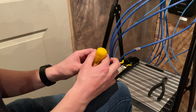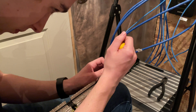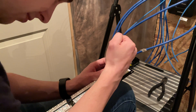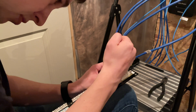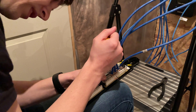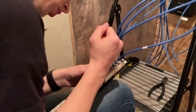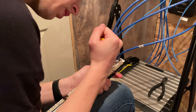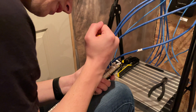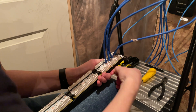We're going to use our punch down tool. This is going to push the wire all the way inside the hole and also trim the excess. Make sure the cutting edge is on the outside, not the inside, then push down hard. My tool isn't one of the more advanced ones — a better set will make a snapping sound and cut completely for you. Mine just makes a little indent, so you do have to manually remove the excess, which can be tiring if you have a lot to do.